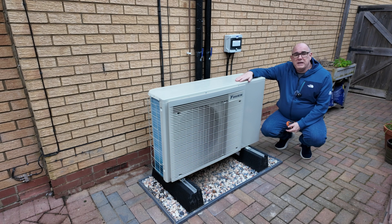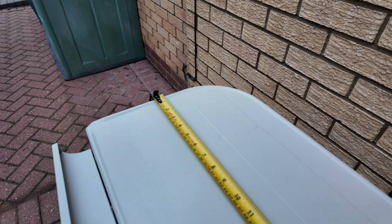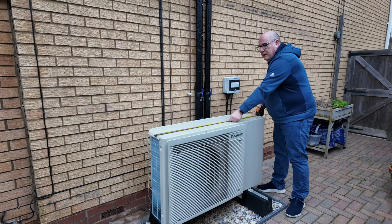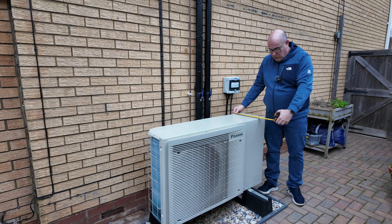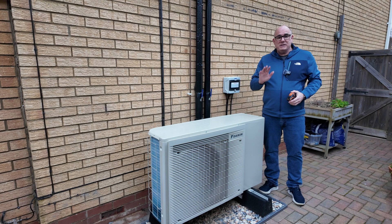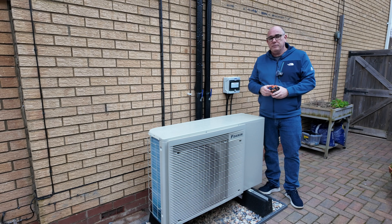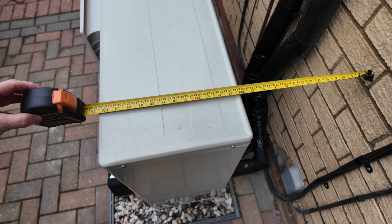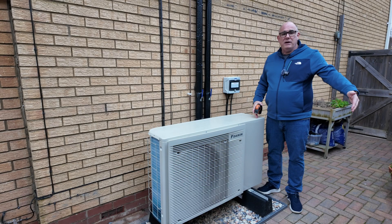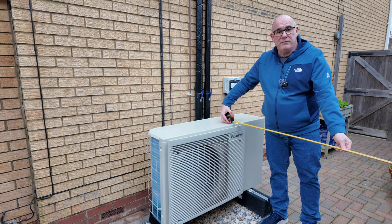Let's start with the physical dimensions. This is a Daikin 6kW unit — on the smaller side compared to some of the 9s and 14s out there, and also wider than a Cosy 6. The unit itself is 122cm (1200mm) wide, 40cm (400mm) deep, and stands about 95cm (950mm) off the floor. It needs to be set 30cm (300mm) from the back wall, and requires at least one meter of clearance in front of the fan.